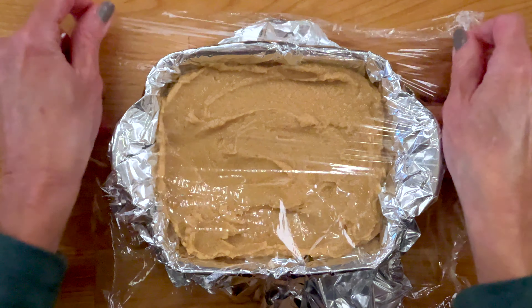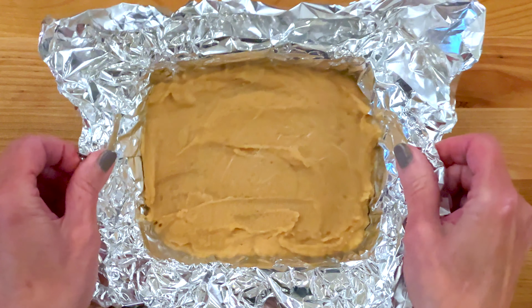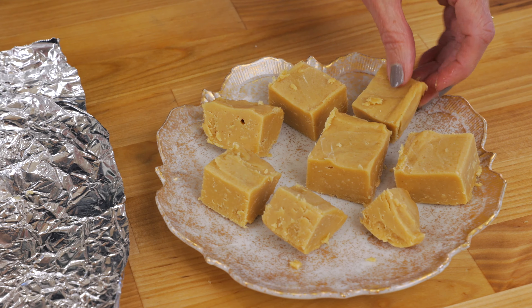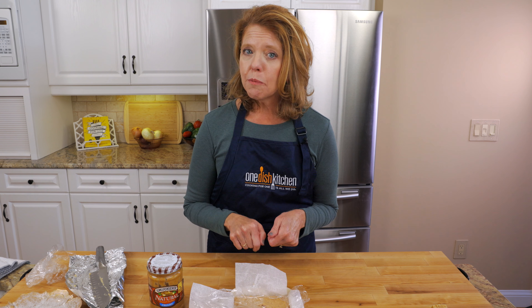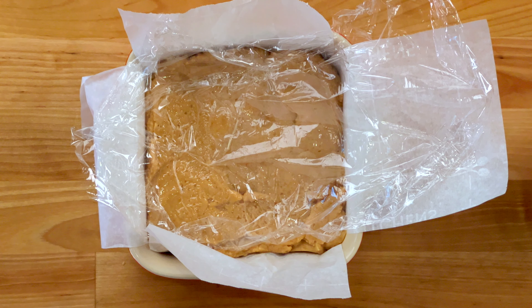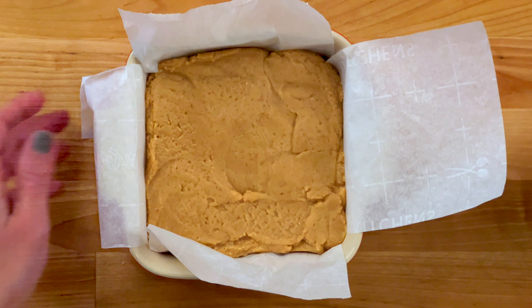Cover it with a little plastic wrap and place it in the refrigerator for about an hour. Since this recipe has been on our website, I've been asked over and over again whether natural peanut butter can be used, so I decided to make a small batch using natural peanut butter to find out.